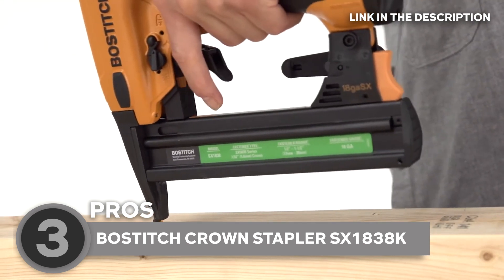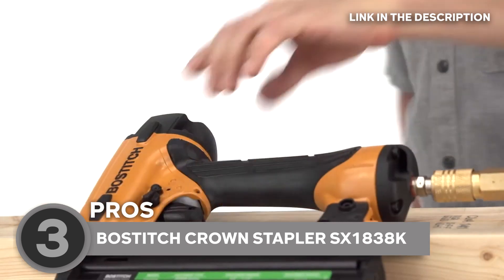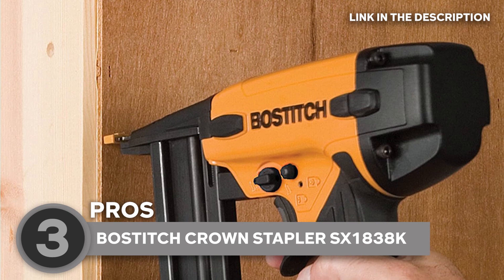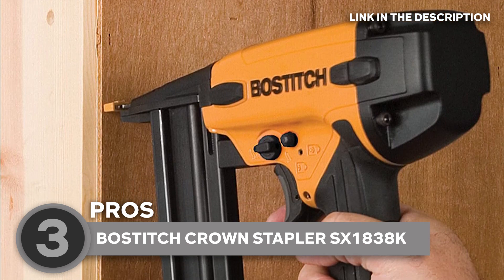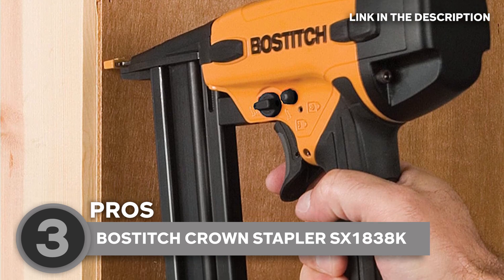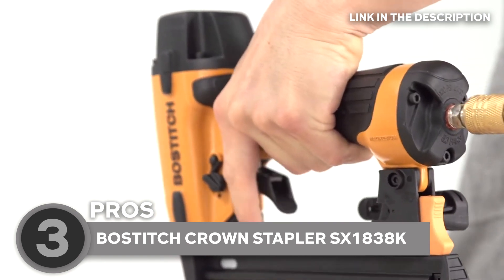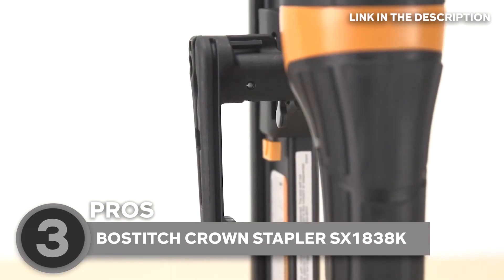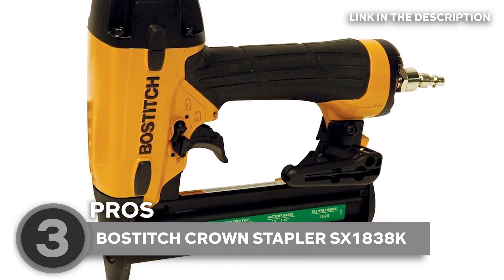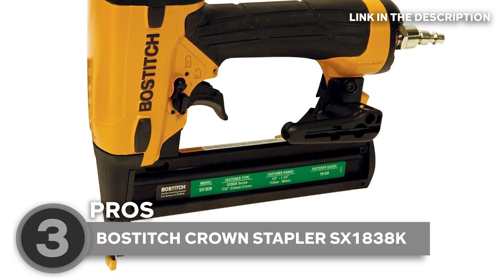Want your staples to sink just right? The dial-adjust control has you covered — it's like an artist's palette for staple depth, ensuring your work looks flawless every time. The low-nail lockout feature is a game-changer: it prevents dry-firing and sends a clear signal when it's time to reload, saving you time and frustration. The ultra-quiet rear exhaust equipped with a muffler ensures your workspace is as peaceful as a library. It also comes with a reversible belt hook that doubles as a pencil holder — the integrated design is the epitome of convenience for professionals on the move.